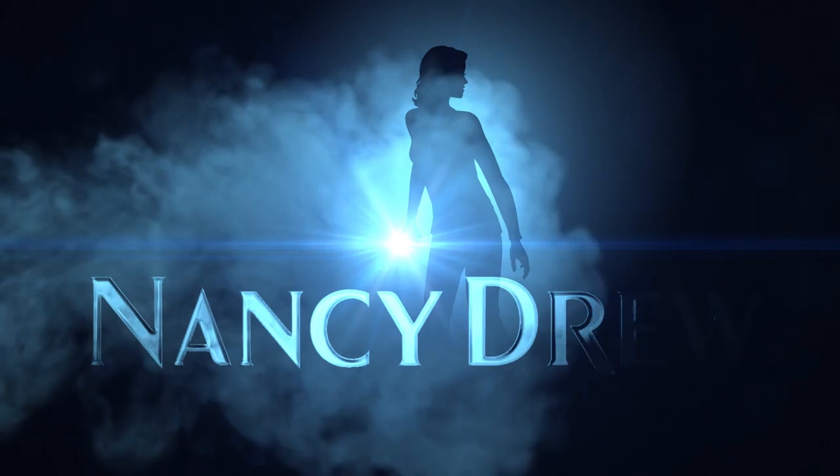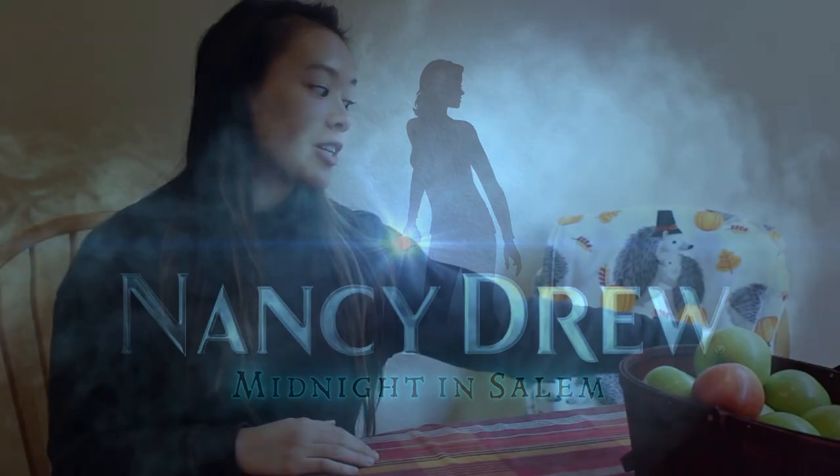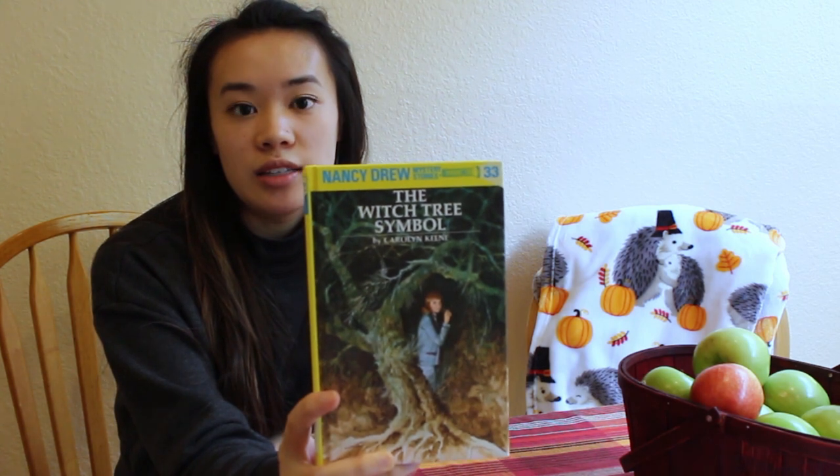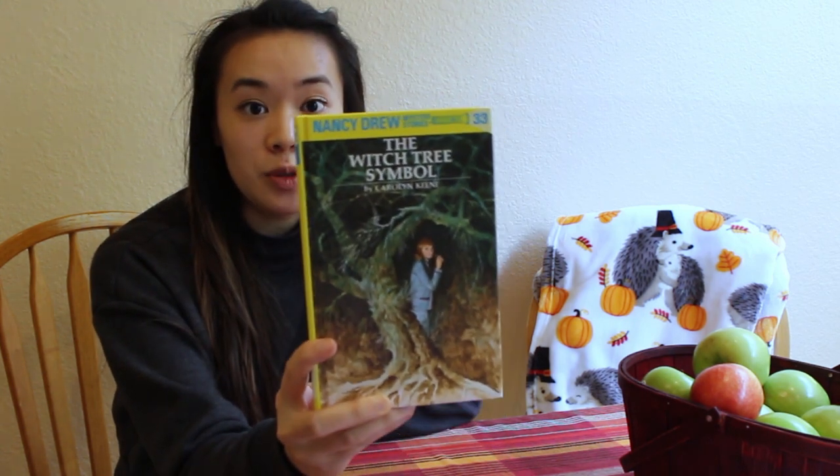Hi there everyone and welcome back to Nancy Drew's Secret Recipes. It has already been one year of this show, which means we are back to Halloween, because I first started this with the bento box cupcakes from Saw. Now I am so excited that we are so close to the release of Nancy Drew Midnight in Salem. I'll be making a recipe to celebrate Mid from the book that Mid is inspired from — Nancy Drew and the Witch Tree Symbol.